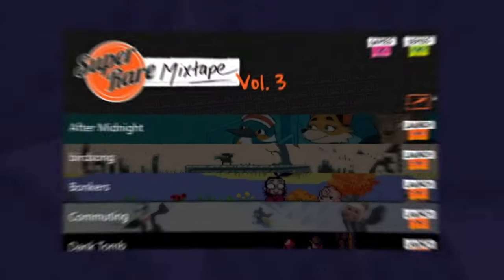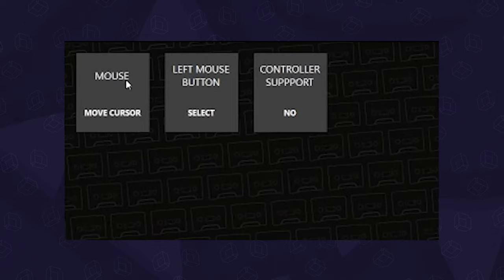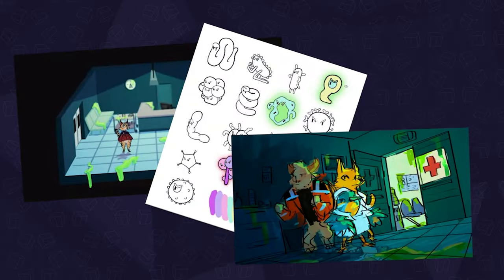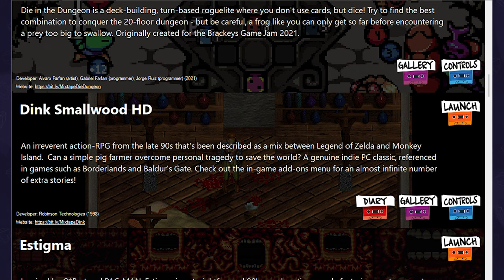Once you plug it in, you can look through your games or demos in alphabetical order, their controls, and some even include a gallery or diary with things like concept art and developer commentaries. Hello, I'm Seth Robinson, the programmer of Dink Smallwood.